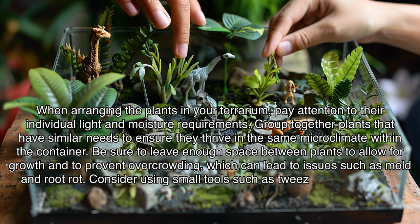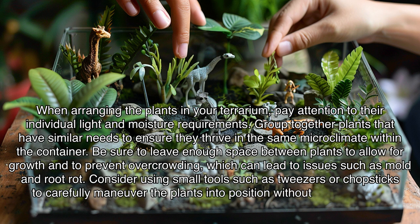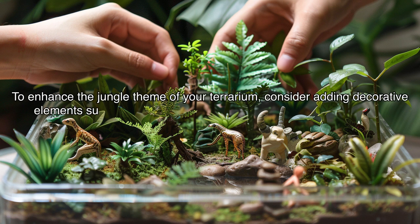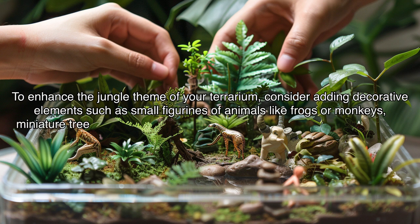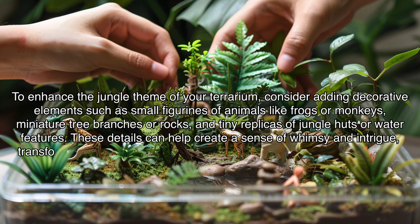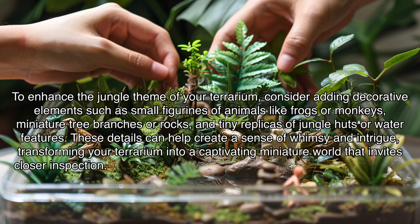Consider using small tools such as tweezers or chopsticks to carefully maneuver the plants into position without damaging the delicate foliage. To enhance the jungle theme of your terrarium, consider adding decorative elements such as small figurines of animals like frogs or monkeys, miniature tree branches or rocks, and tiny replicas of jungle huts or water features. These details can help create a sense of whimsy and intrigue, transforming your terrarium into a captivating miniature world that invites closer inspection.